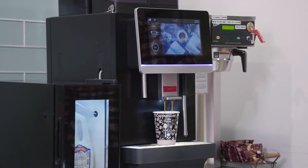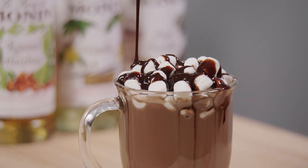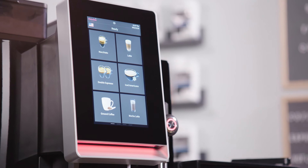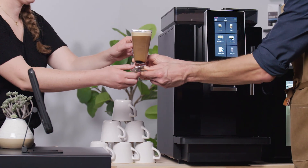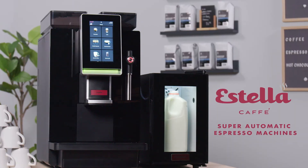The Estella Cafe Espresso Machines are available in either one or two hoppers for making powder-based hot drinks. Combining versatility and user-friendly features, the Estella Cafe Super Automatic Espresso Machines create delicious and consistent espresso drinks.